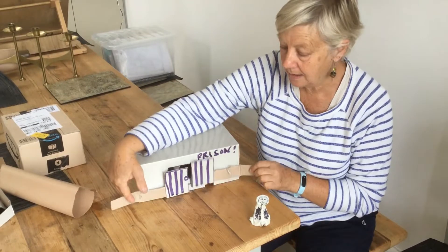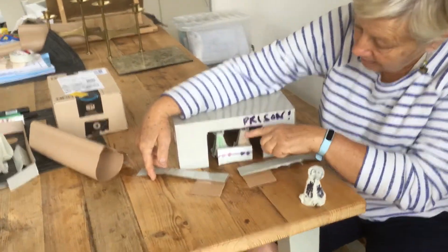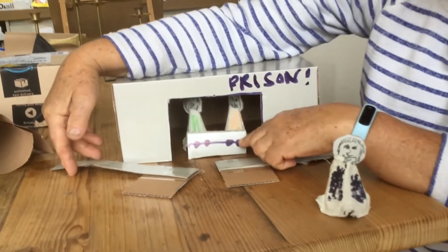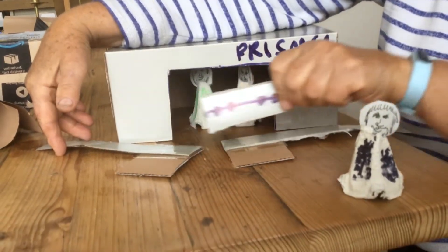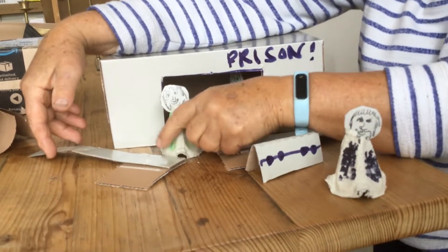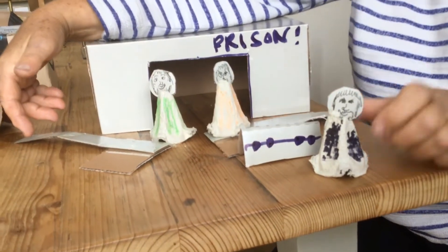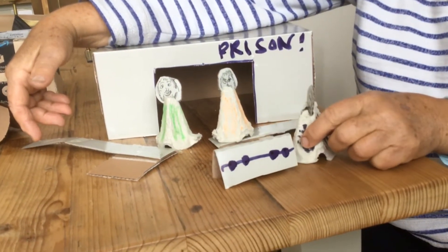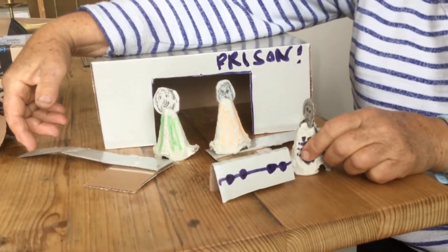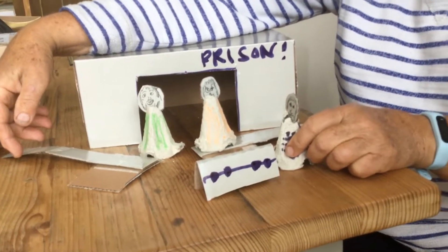You can make the earthquake happen and the doors go down. Inside you can see the stocks — bring them out — and out come Paul and Silas, and they can say, 'Hello jailer, everything's well, let's come and meet your family.' So that's what we're going to make, and I'm going to show you how to do it.